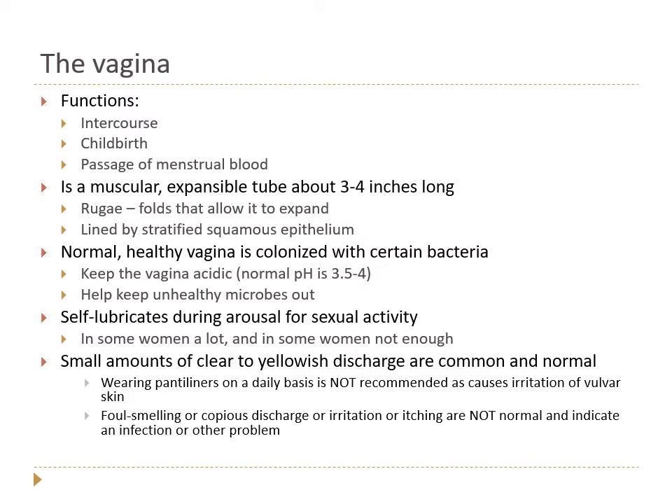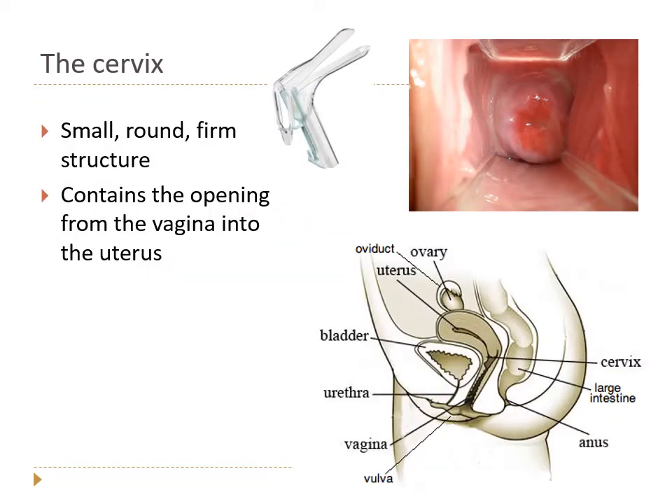At the top of the vagina we find the cervix — a small, round, firm structure. It has the same feel as touching the tip of your nose or chin, though it's not made of cartilage.